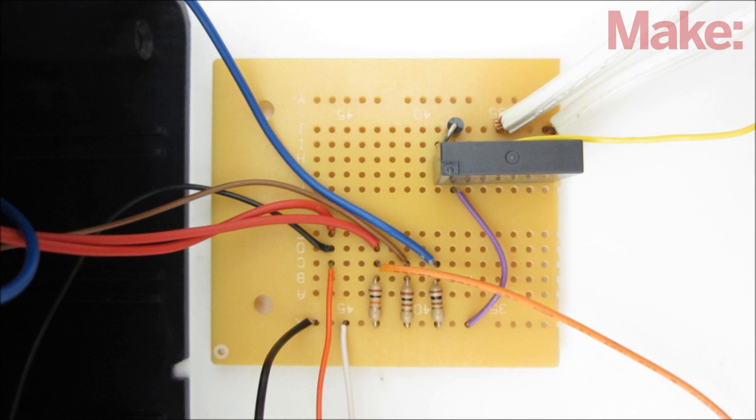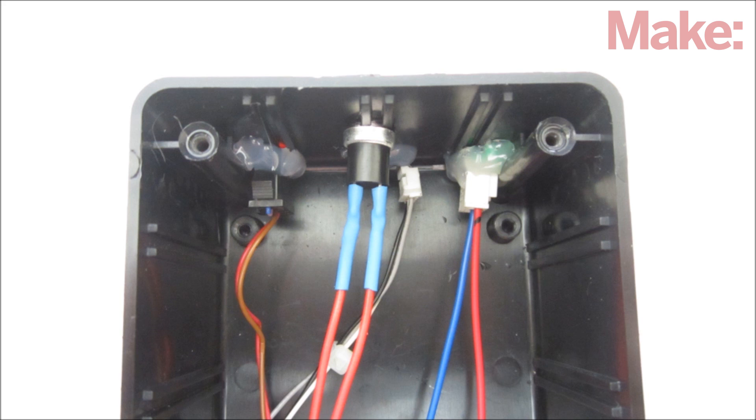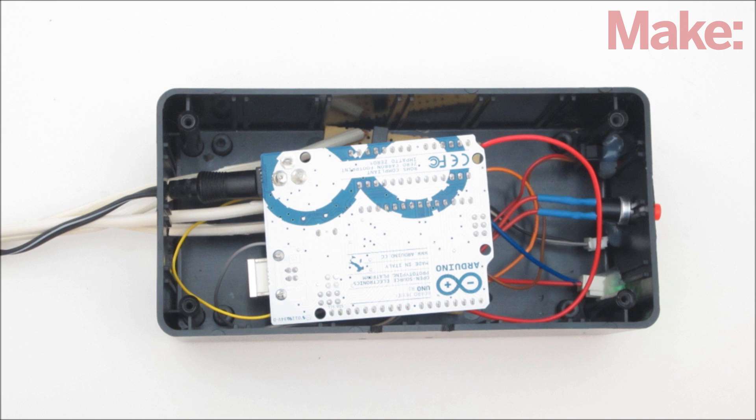If everything is working properly, you can solder the circuit together on a circuit board. To keep everything together, I mounted all the components inside a plastic project enclosure. I mounted the receiver module, the LEDs, and the button on one end of the housing, then routed the extension cord and the power cord through the other side.